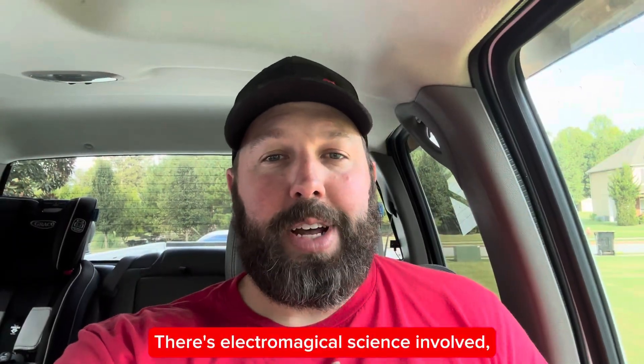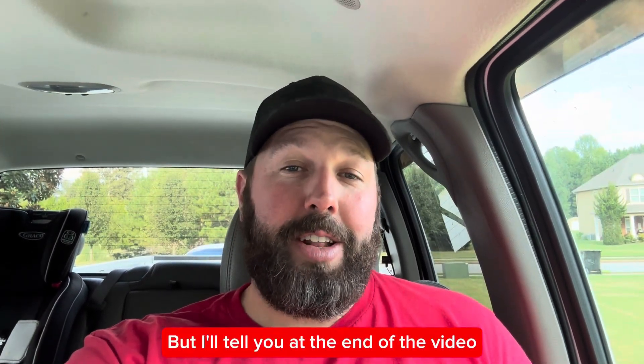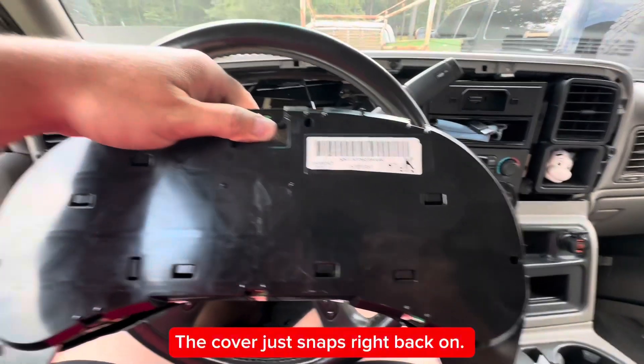There's electromagnetical science involved and I can't completely explain it, so I'm not even going to try. But I'll tell you at the end of the video when this is most likely to occur in your truck. The cover just snaps right back on.